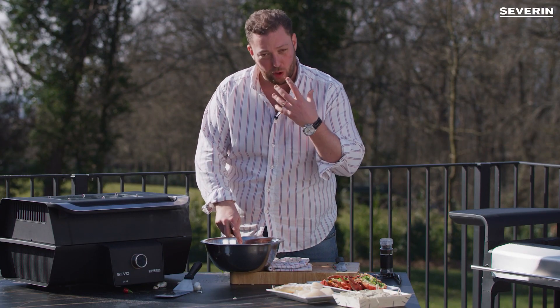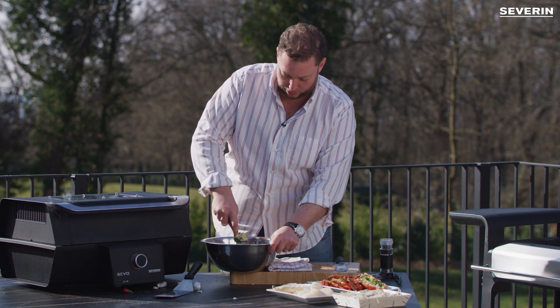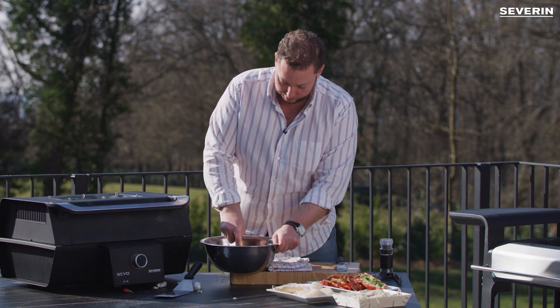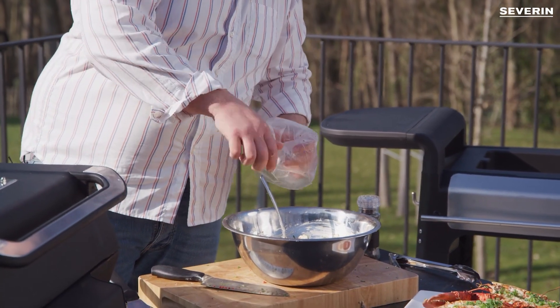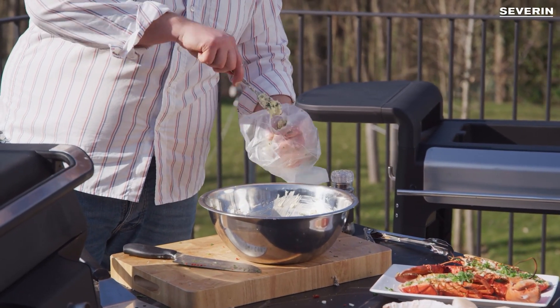And we just mix it up until we have a homogeneous, smooth compound butter. Now take a piping bag and fill it up with our compound butter.